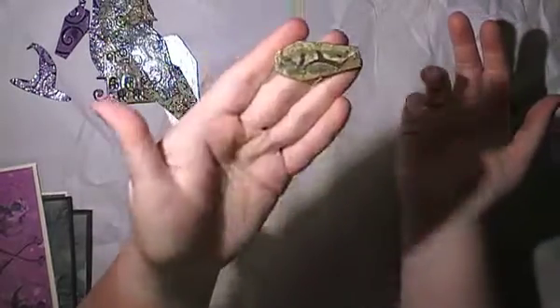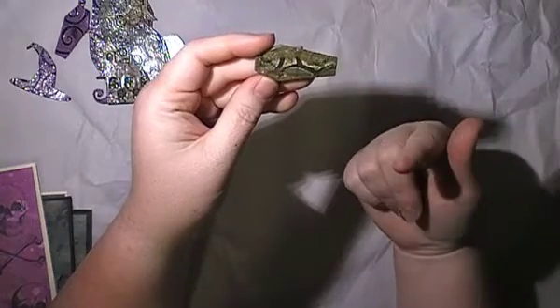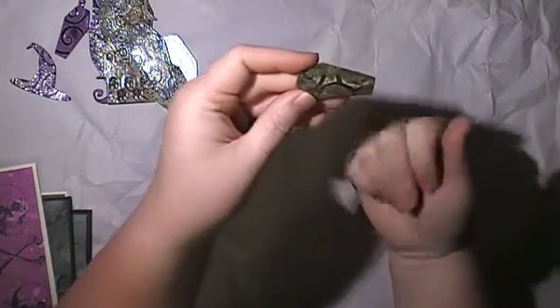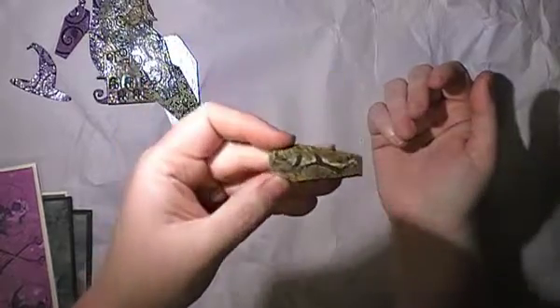Last but not least, this one's got a bit of a mixture — it's embossed again, it's got distress oxide, the black swirl with ink, then gold embossing powder and clear embossing powder. I just went to town on this one and I love it. Those ones I'm going to make cards for eventually — I've just run out of time this week. I did make some cards with some other pieces as well.